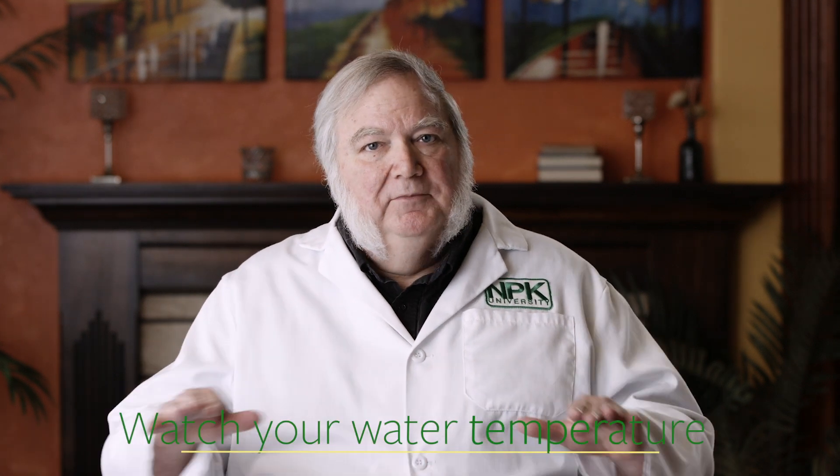Watch your water temperature as well. If the water is too warm, it won't hold enough dissolved oxygen — plants in clone machines with water that's too warm can develop very slimy brown roots. Maintain a mild temperature somewhere between 68 and 75°F. All the minerals will be available, cell metabolism of the root cells will be accelerated, and you'll have healthier roots with no chance of root rot. Remember, root rots are anaerobic fungi that grow in stagnant water without oxygen.